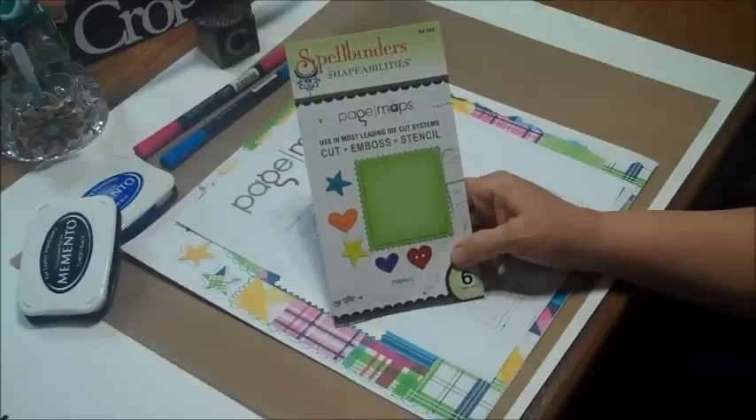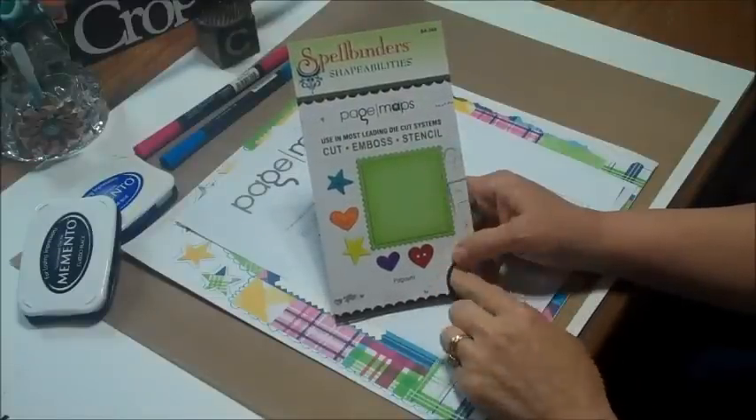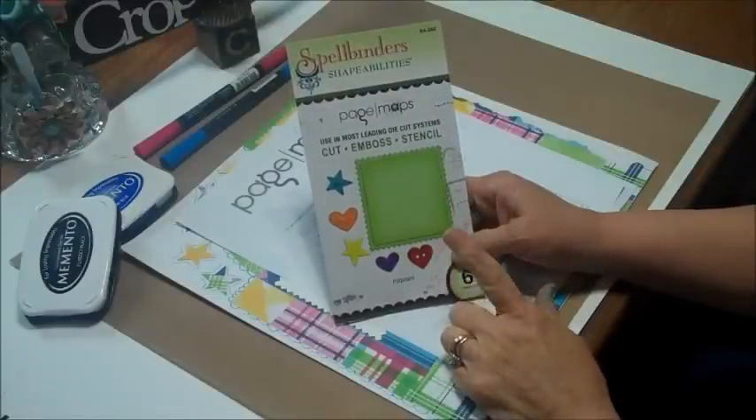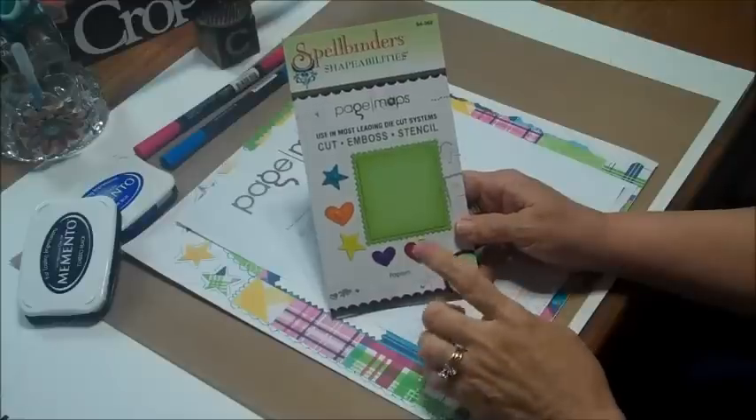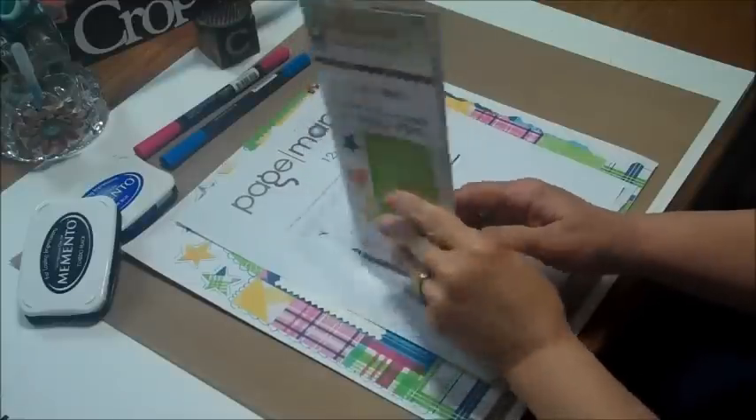Hi everybody, this is Peggy for CropStop.com and I have got to show you the new set that just came out with Spellbinders and Page Maps. This is the April set — I'm so tickled with it. This particular one you're going to get six different dies.